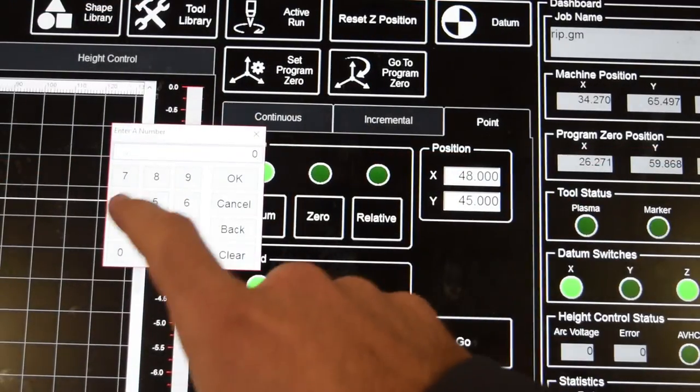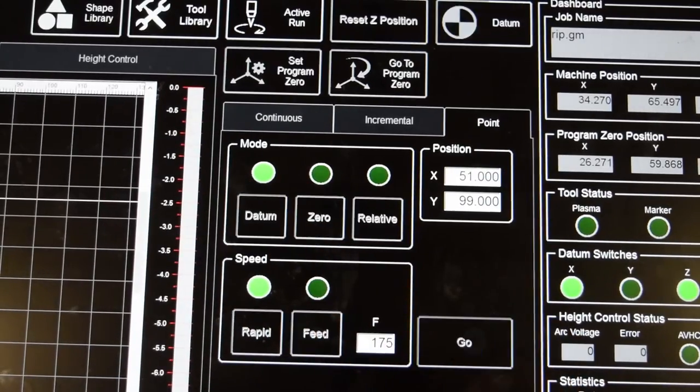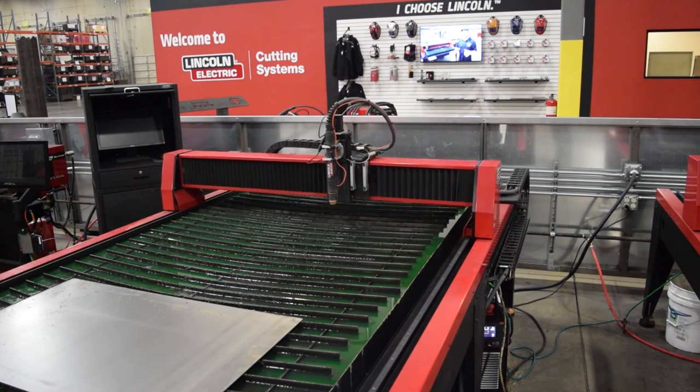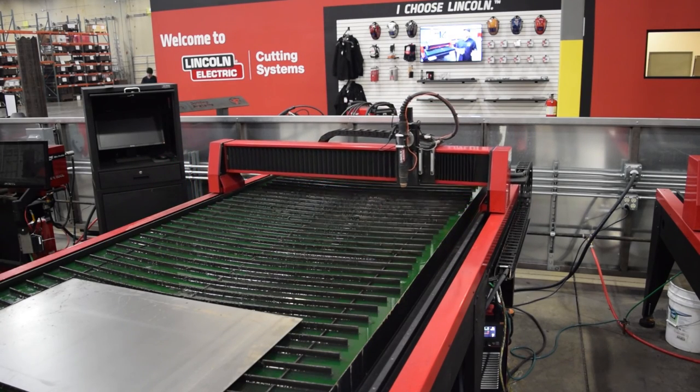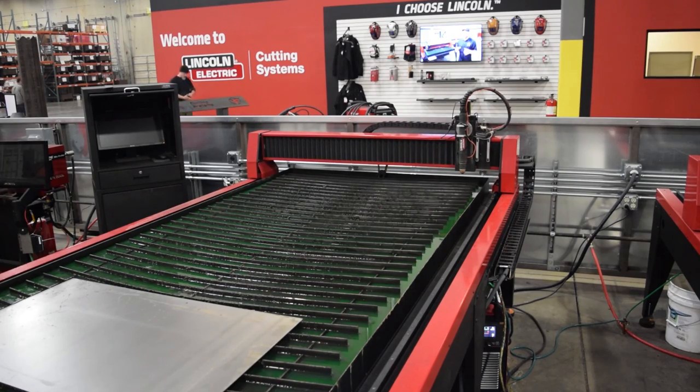Point will move the torch to whatever XY coordinate in the cutting area that you choose. This is useful when you are loading material and need to park the gantry at the very end of the machine where it is out of harm's way. Just program the farthest coordinate of the table, which is three inches over the machine's cutting area, and press go.